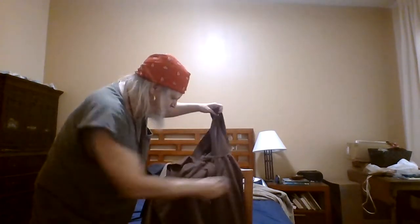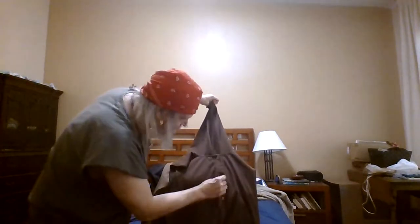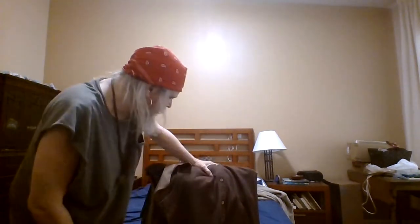Once I get this off I'm going to sew it back up again, but I'm going to use either a leather strap or maybe just some old cotton yarn and do an X stitch. You'll see what I mean in the next video.